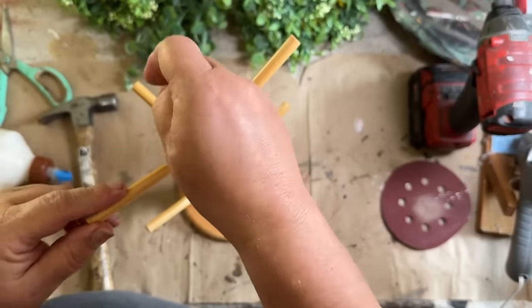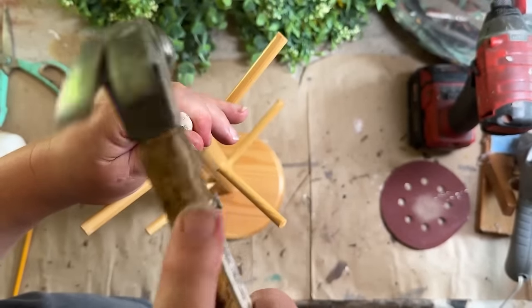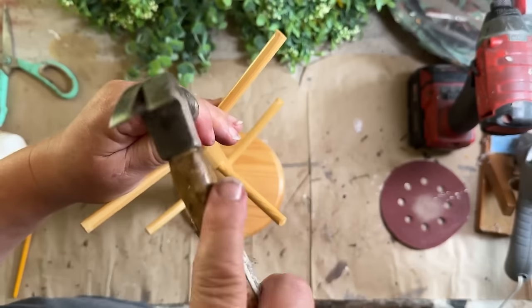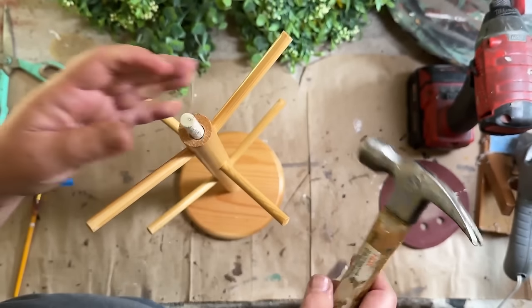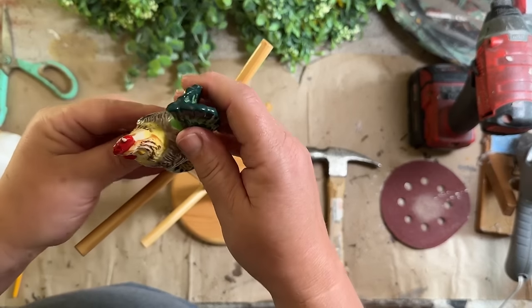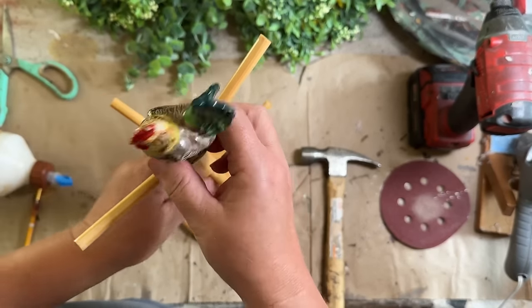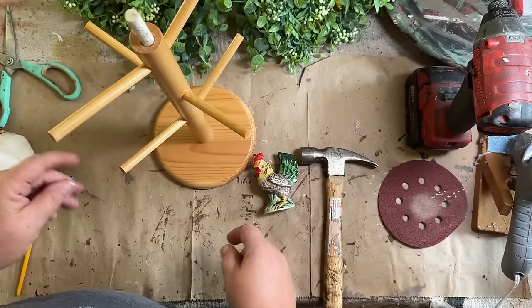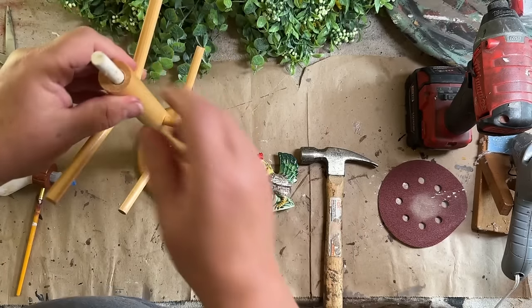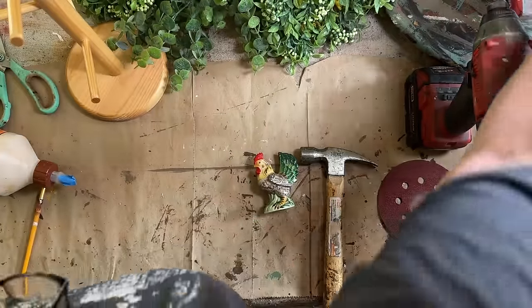I'm going to take my peg and my hammer and hammer that in. That should sit just right in there. Perfect — so that's in, and that's not coming out.